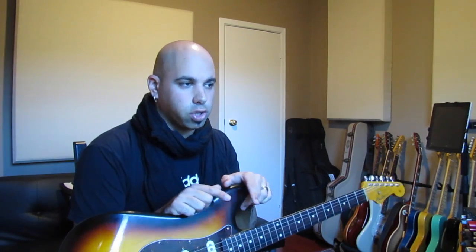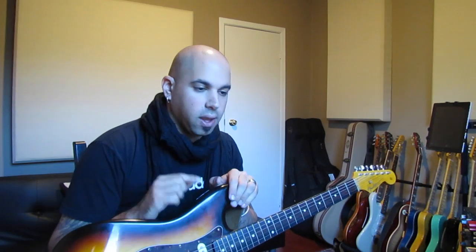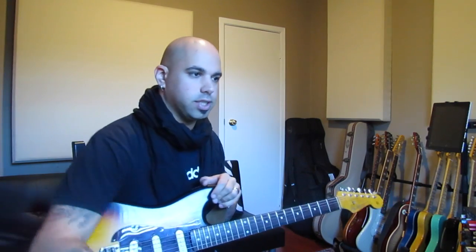So I'm starting off with a clean guitar with this strat here. I have the modulation on at about 60%, and I'm a huge fan of that. So let's give it a quick listen to see what it actually sounds like with the modulation on.